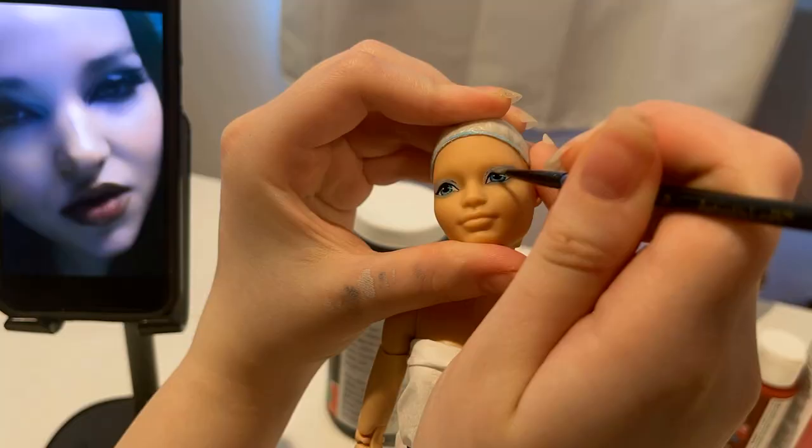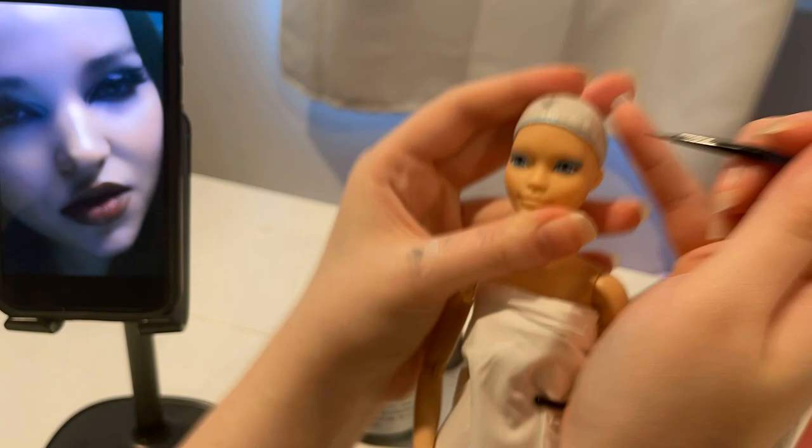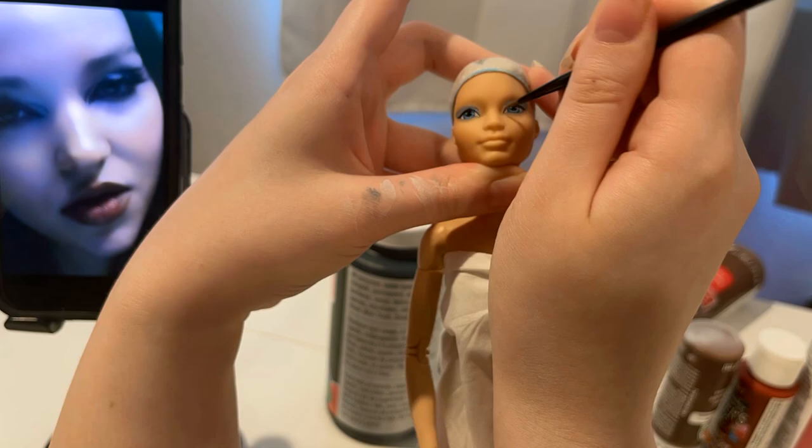So it's just going over and over again with that gray, kind of giving it a gradient, lighter on the inner corner. It takes a long time. Make sure to let it dry between each layer.